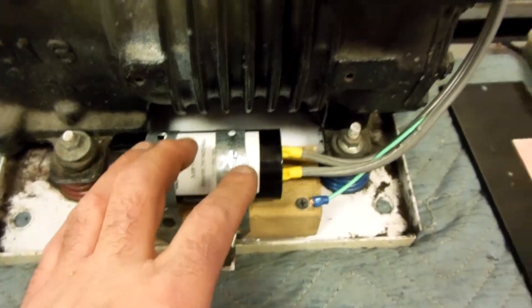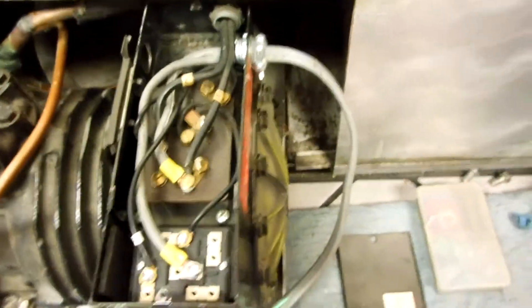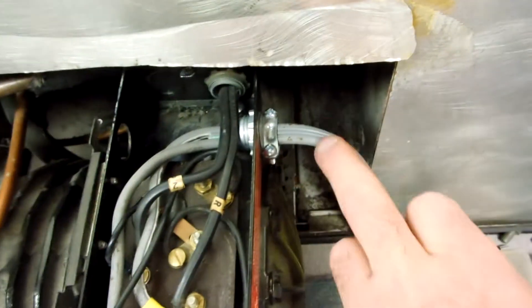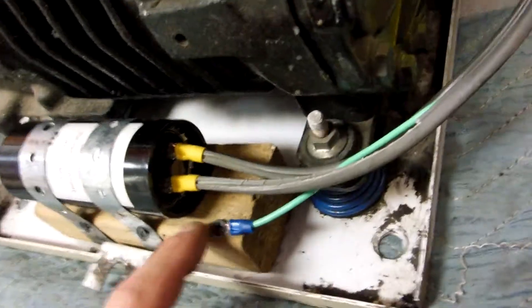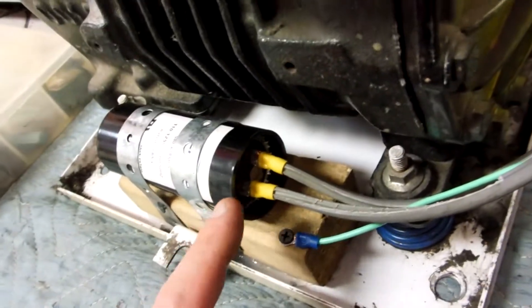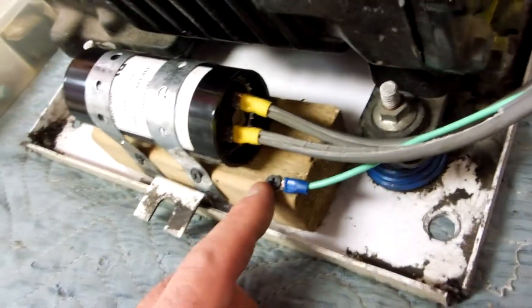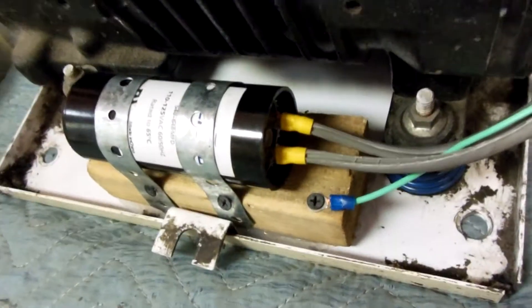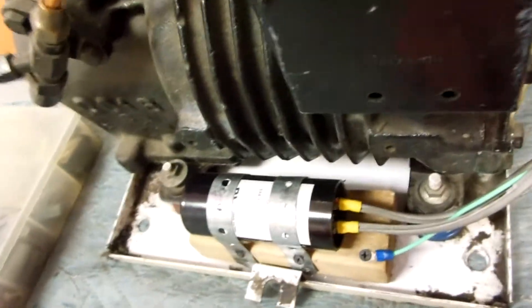The little two-by-four block is siliconed down with plumber's tape, so it just fits right there nicely. I used a piece of pigtail cord, 14 gauge, and wired it in, then put a romex fitting right here so it secures real nice. I used the ground wire to keep the stress off the capacitor so the push-ons are not being pulled on all the time.